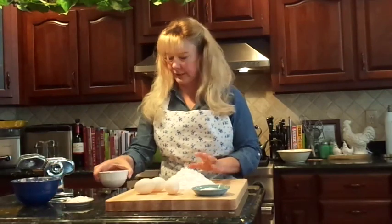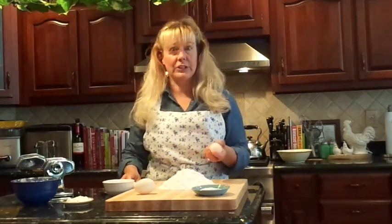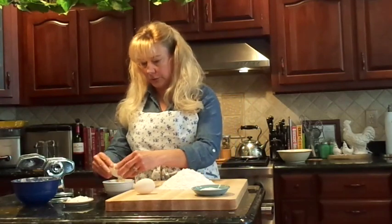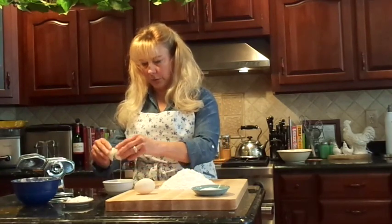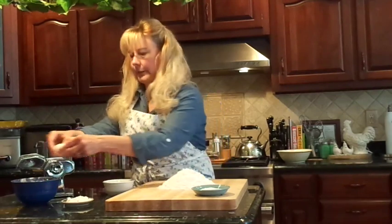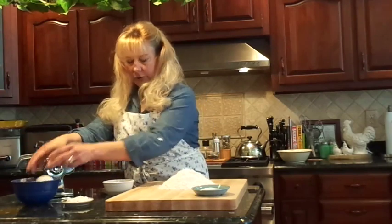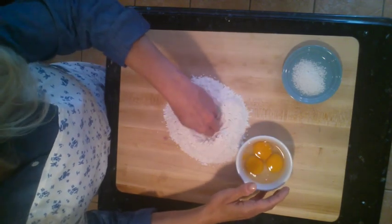You can use regular flour — any kind. Some people like to use semolina flour, but regular flour is fine. The normal recipe calls for three chicken eggs, but since I'm using duck eggs, two duck eggs are equal to three chicken eggs. I'm also going to add one extra yolk because I like to make my pasta just a little bit creamier, so we've got our two whole eggs and then an extra yolk.